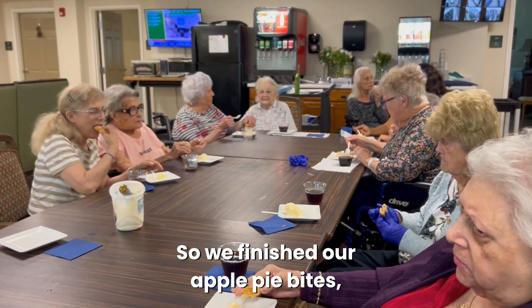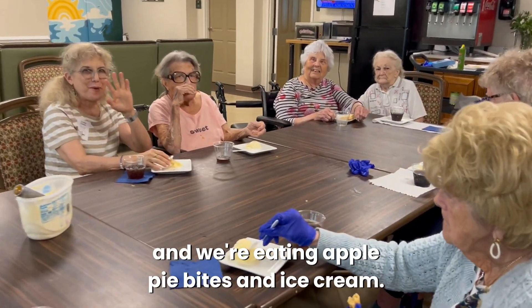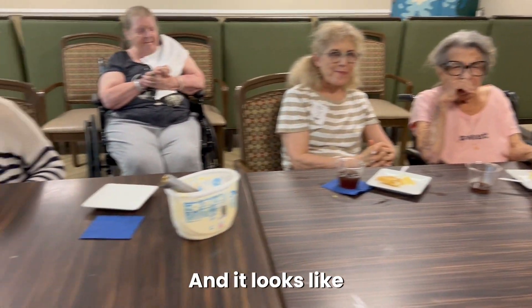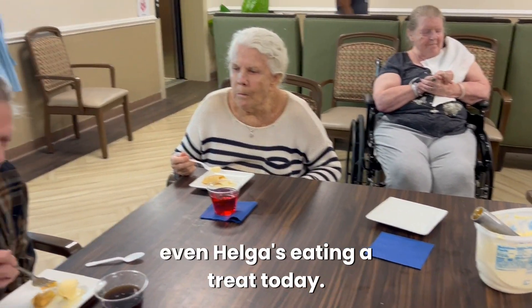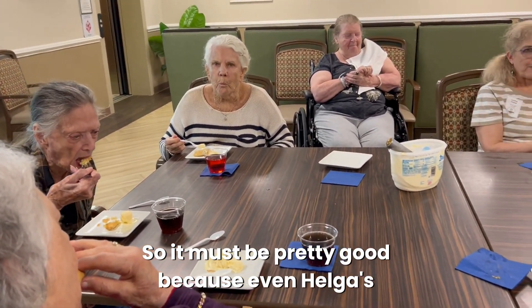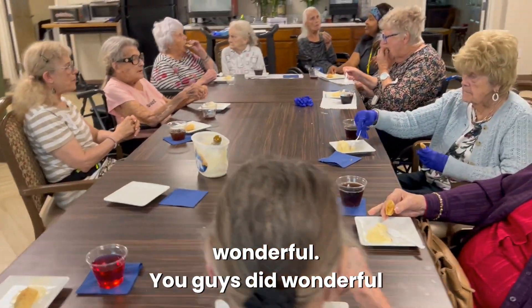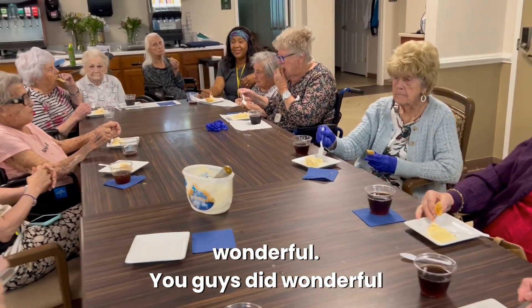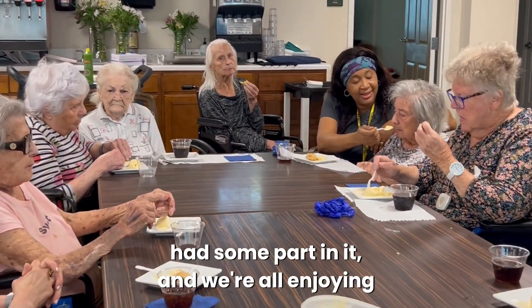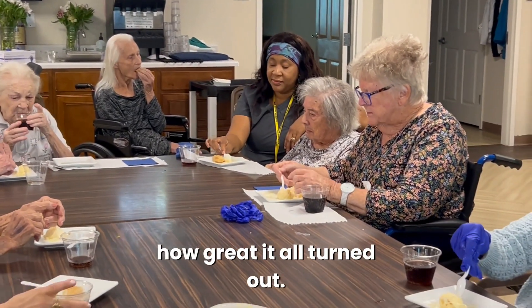So we finished our apple pie bites and we're eating apple pie bites and ice cream. And it looks like even Helga's eating a treat today, so it must be pretty good. Wonderful — you guys did a wonderful job. Everybody helped and everybody had some part in it and we're all enjoying how great it all turned out.